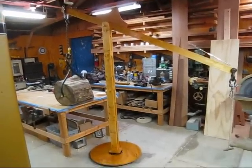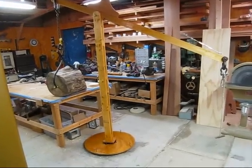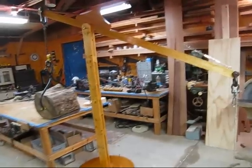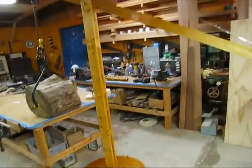Today I'm going to make a video and show you some of the modifications I made to my manual jib crane. I made a video the other day on this crane and showed how I lifted logs into the back of my truck and explained how I built it. I made two major changes that I think are going to make it a lot better.